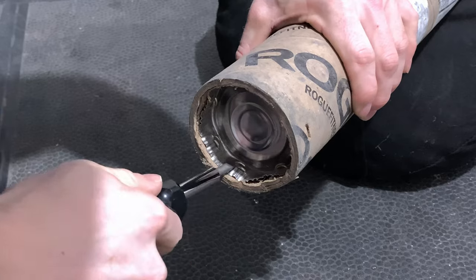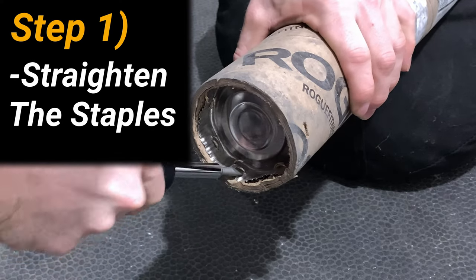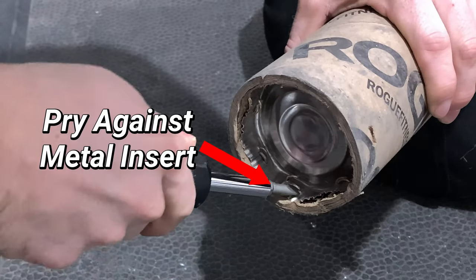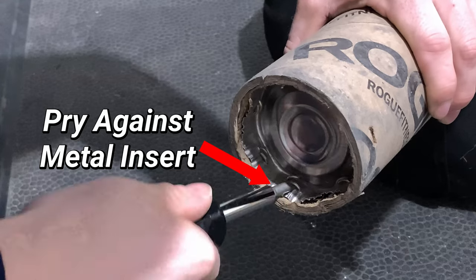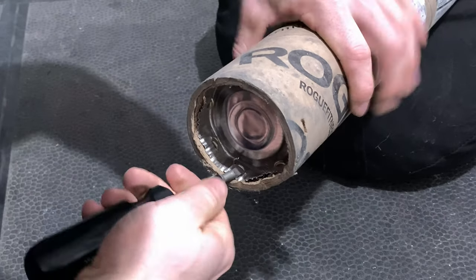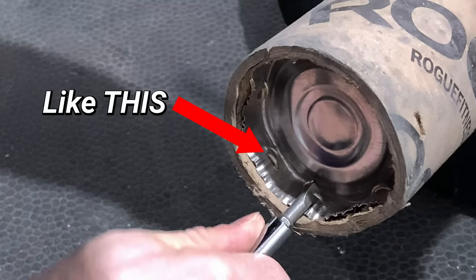Starting off, we're going to be working on the inside of the tube, straightening those staples as much as possible. The way to do this is by prying up against the metal insert. You may have to try different angles until you get the perfect pry. The thing we want to avoid is having these staples laid flat, as it'll make the next processes much faster.